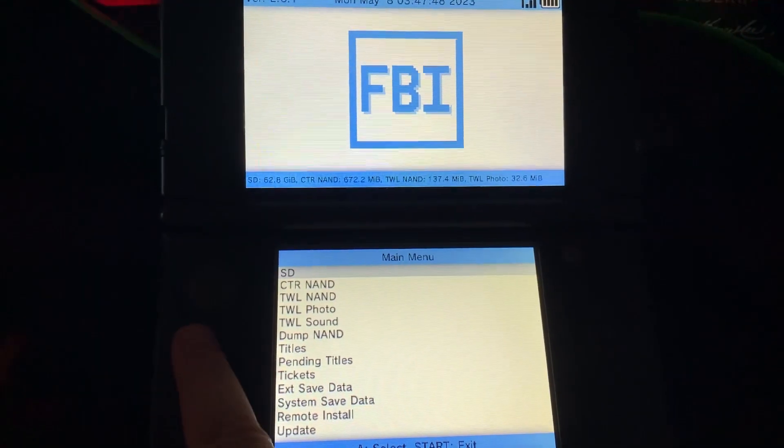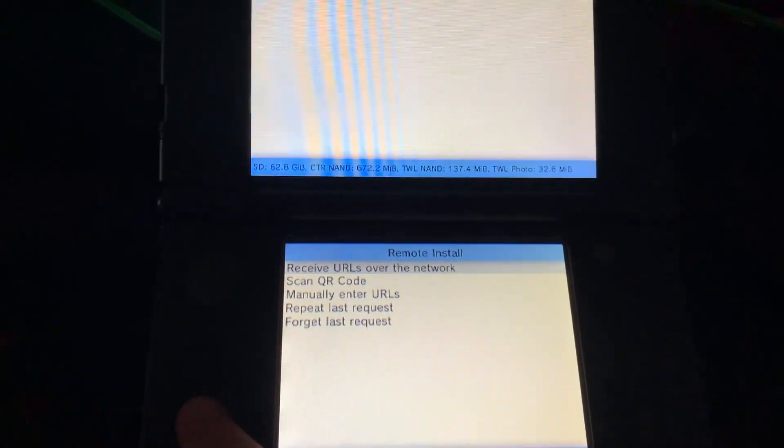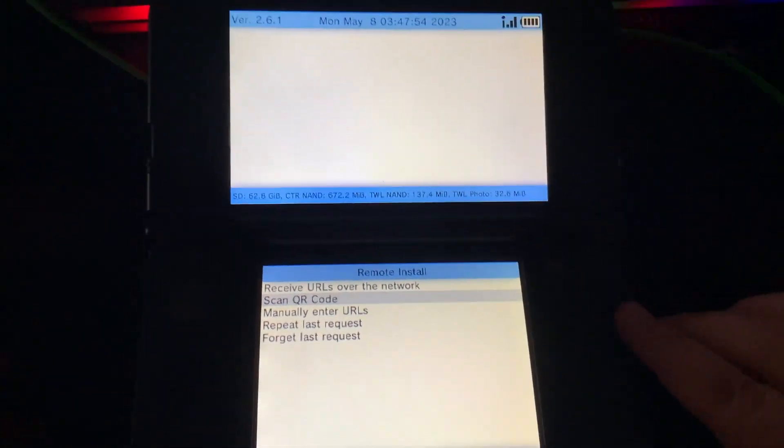We're going to open FBI on our 3DS. Then we're going to go to remote install and press A. Then we're going to go to scan QR code and press A again.